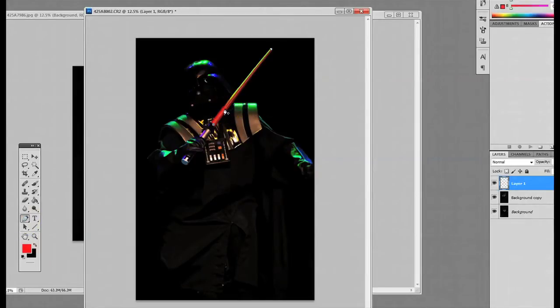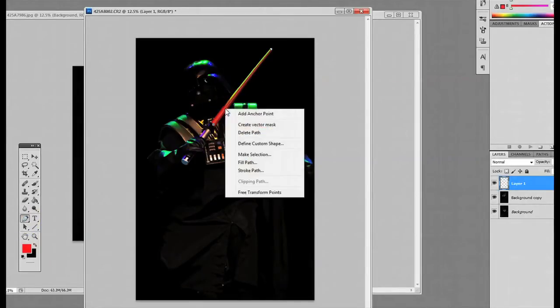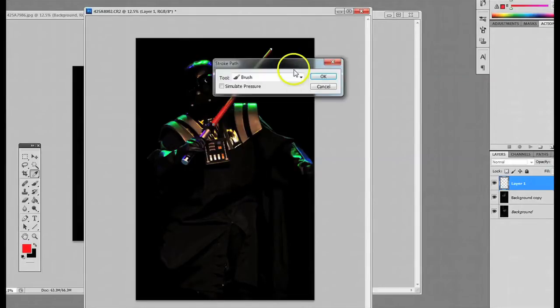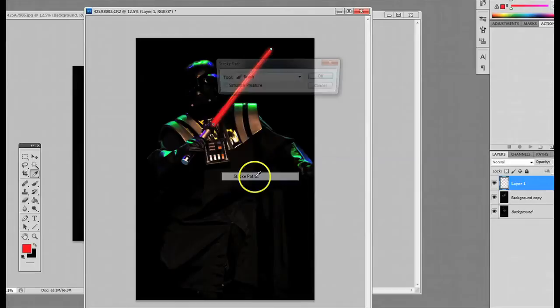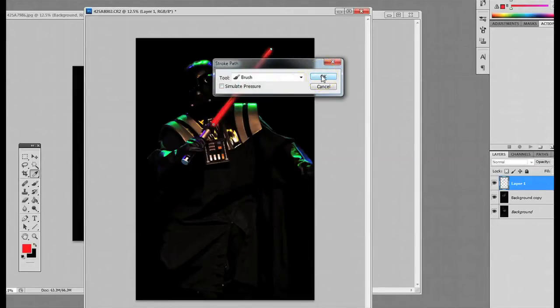Go back to the pen tool, make sure it is active, then right click and go to Stroke Path. When it asks you brush, say yes and click OK. We'll do one pass of red, and I usually do two — you can do however many you want, but I find that two works really well.